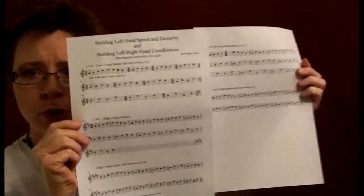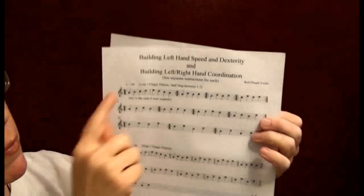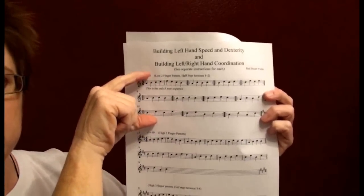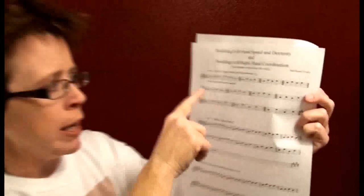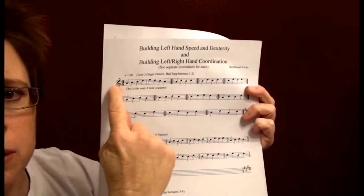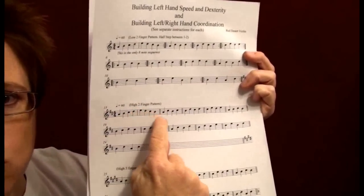The two-page printout is called Building Left Hand Speed and Dexterity and Building Left-Right Hand Coordination, because you're going to use the same exercises to learn both jobs — so you're getting a lot of bang for your buck. There are really only three lines worth of content because all the notes are the same, just in different finger patterns. For example, open-one-two-three-four-three-two-one-open, and then down here it's the same notes just in a different key, forcing you to change finger patterns.